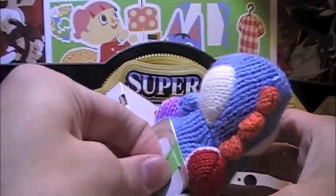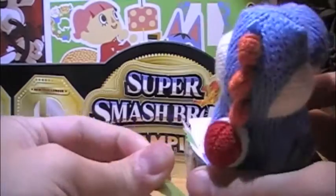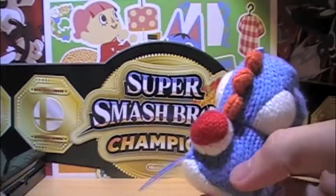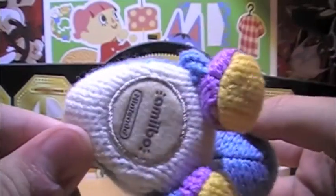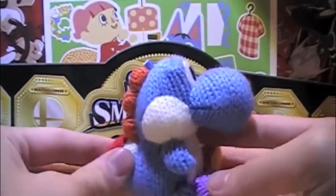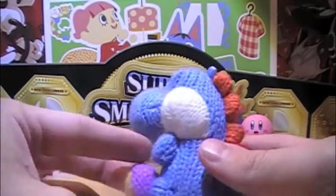Just threw that off to the side. We just want to get this tape off. There we go. And now we have the Yoshi amiibo, and he's pretty cool — made of yarn, of course. Yeah, I really like this amiibo.